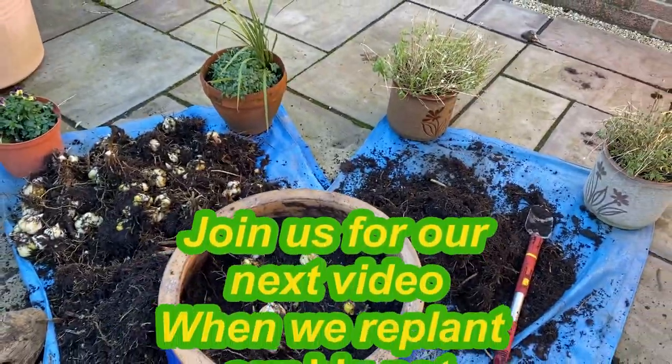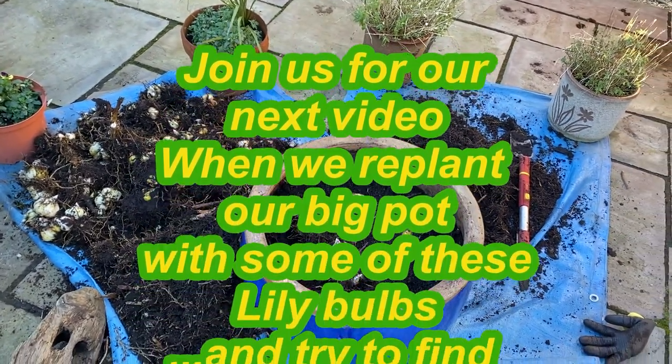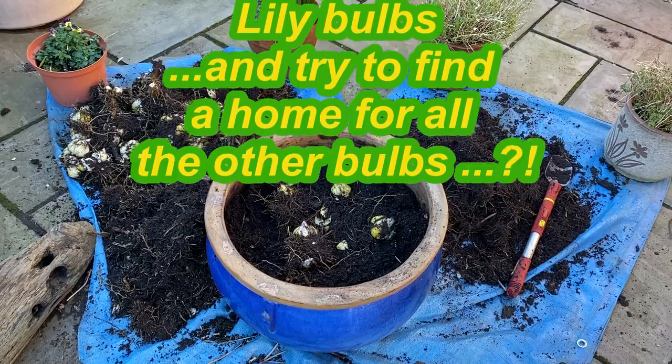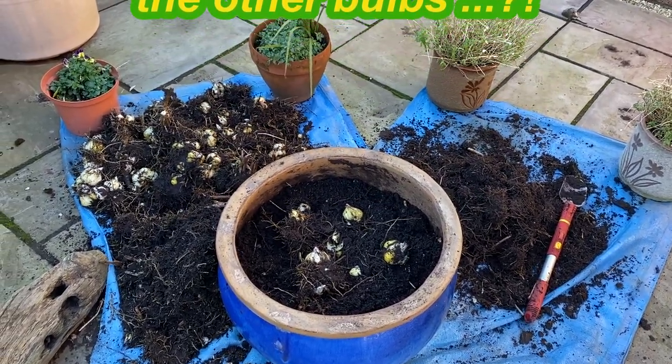So if you've got any suggestions on what I could do with my spare lily bulbs, I'd be very interested to hear them. And of course, if you've got any questions or comments, we'd love to hear about your experiences, your successes, even your challenges with growing lilies in the ground or in pots. We'd love to hear from you — we love our lilies! Speak to you soon, bye.